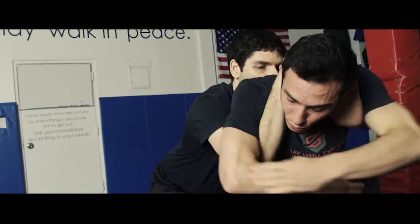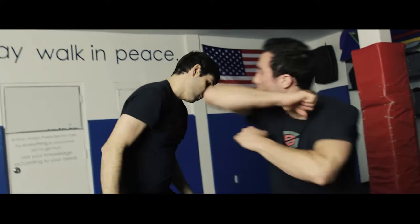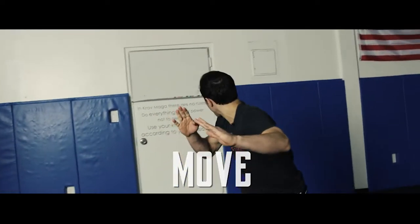Now I can hit towards the upper weak points — with my elbow, with the hammer towards the temples and jaw. Keep striking and moving, scanning the surroundings and making sure there are no more attackers around.